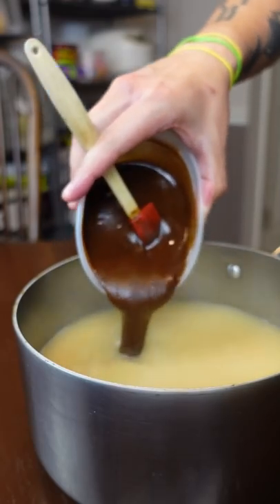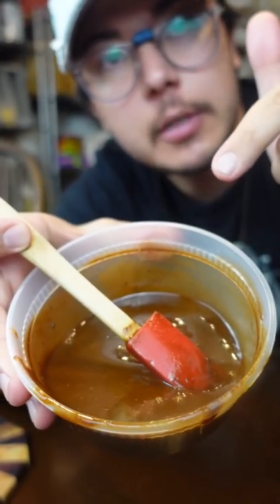Turkey stock. About half your Cajun roux — you might end up using all of it, depending on how thick you like it.